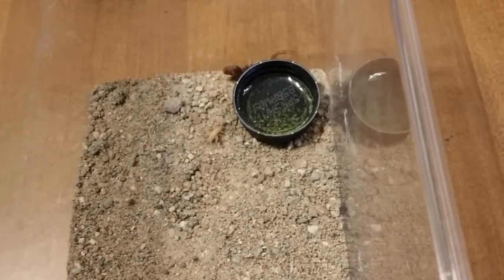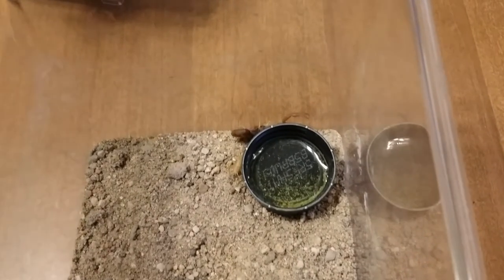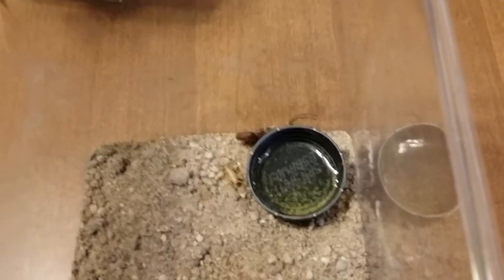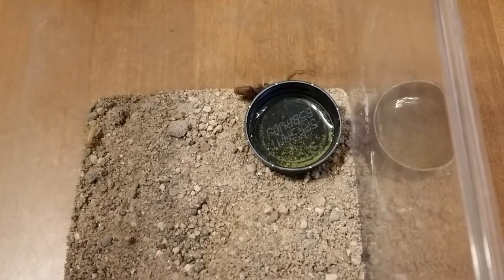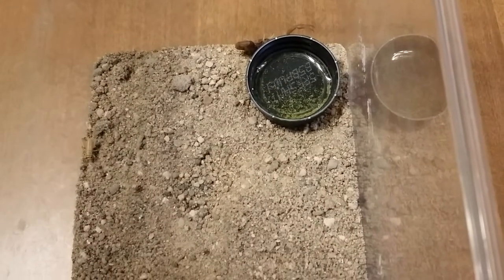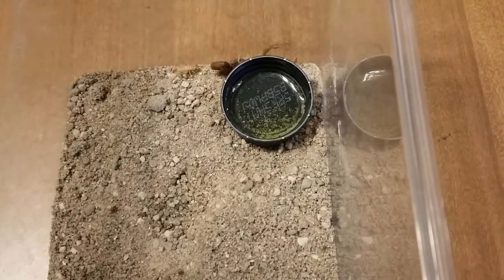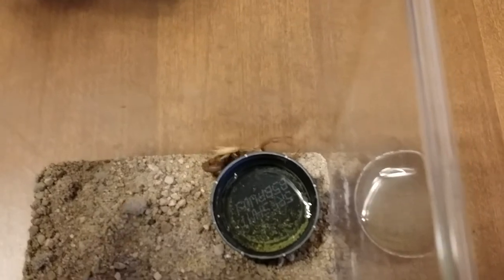Just a small pinhead cricket. And he will eat one of those, I would say, every other day. It's daytime, so he's a little freaked out now, but I wouldn't expect him to eat — but you never know.